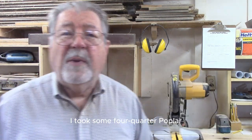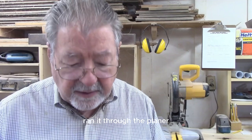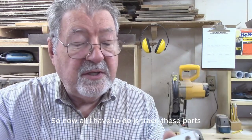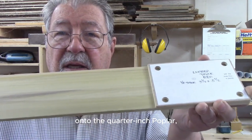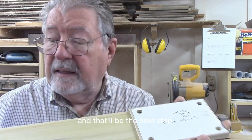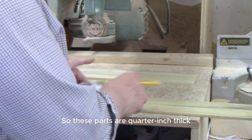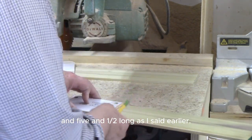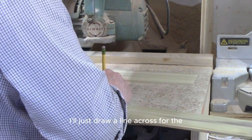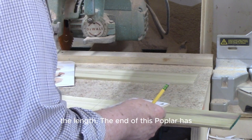I took some four-quarter poplar, re-sawed it down, and ran it through the planer to get it down to a quarter-inch thick. Now all I have to do is trace these parts onto the quarter-inch poplar - a very simple task. These parts are quarter-inch thick, three-and-a-half wide, and five-and-a-half long. I already ripped them to three-and-a-half width, so I'll just draw one line across for the length.